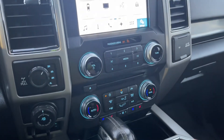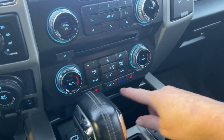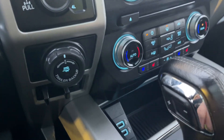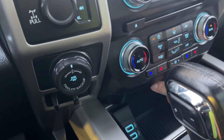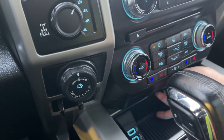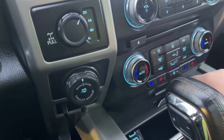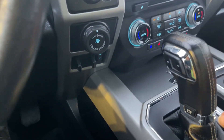You have volume and tuner, your CD player, dual climate control, heated and cooled seats, fans in the center, AC and max AC, as well as front and rear defrost. Down below in the cubby you've got a couple of USB outlets and you can see the ambient lighting in light blue. Press in the center and it'll close right up, and then we have an automatic select shifter.